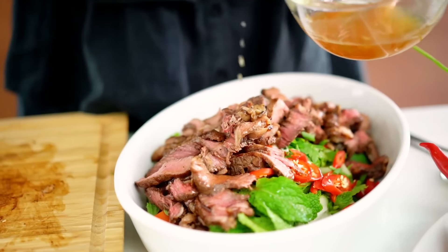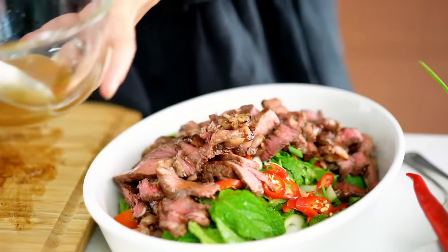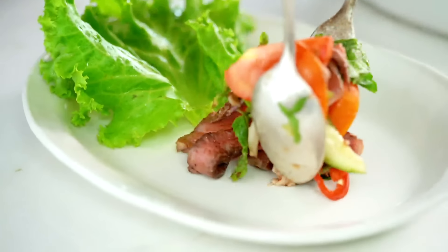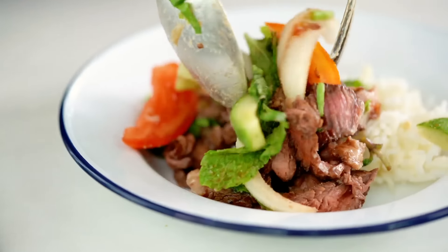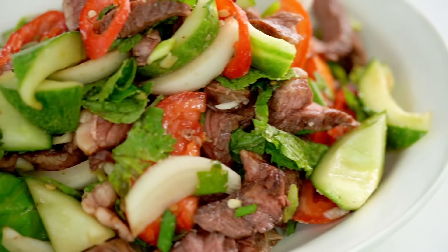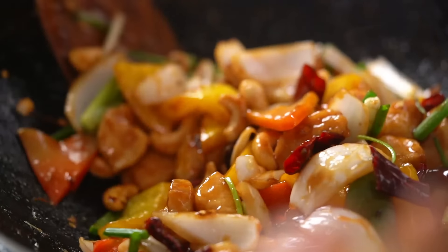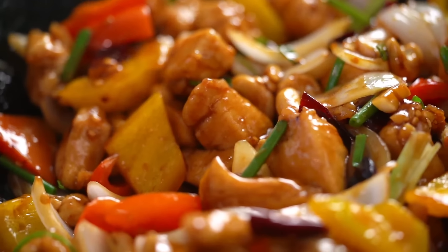Add the beef into the rest of the ingredients. Give the dressing one final stir — you can see the palm sugar has dissolved nicely. Start spooning the dressing over; I like to go with about half first, then give everything a mix and see where we're at. Look at all those colours — that beautiful steak. Traditionally you would serve this with some rice on the side, but that's totally up to you.